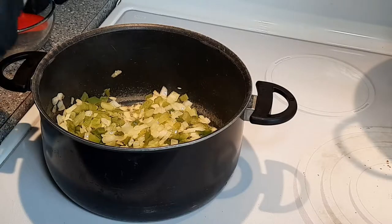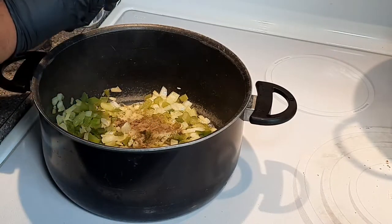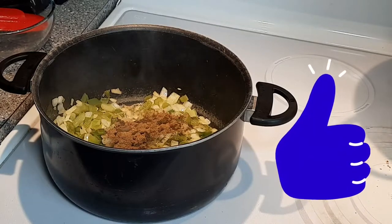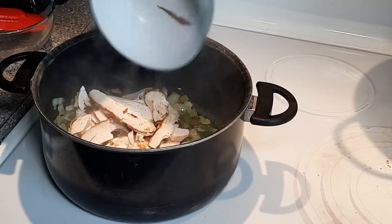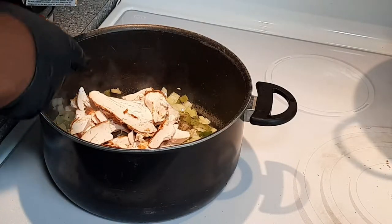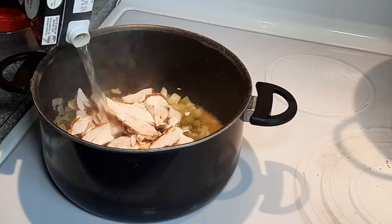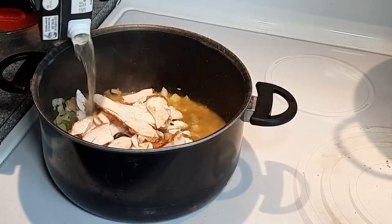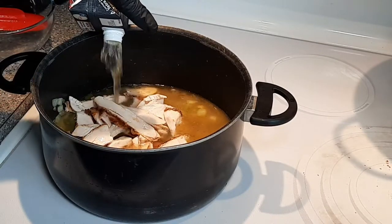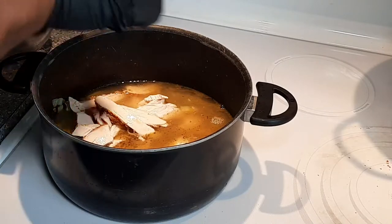Here's what I like to do: I take a teaspoon of sage and add it to my trinity, then a teaspoon of poultry seasoning and add that to the trinity as well. I'll take that chicken and put it in here just to get a little warm. Then I'll take a whole container of chicken broth and add that to the pot and let that simmer for maybe five minutes or so, just to get all those flavors incorporated into the broth.